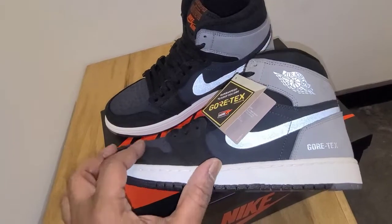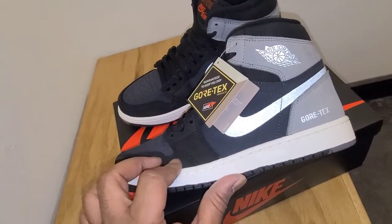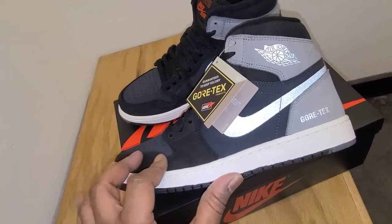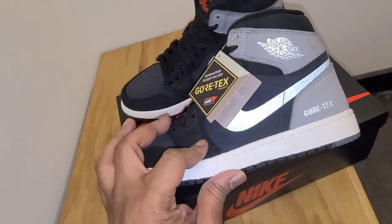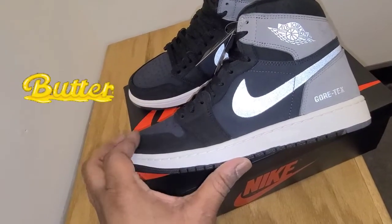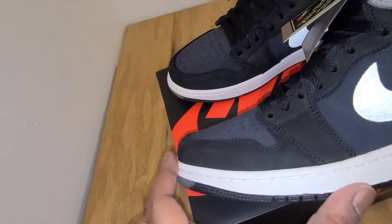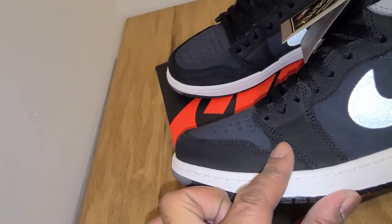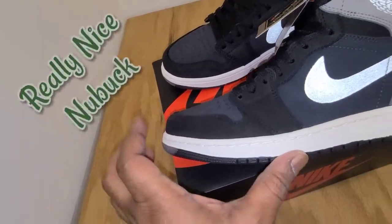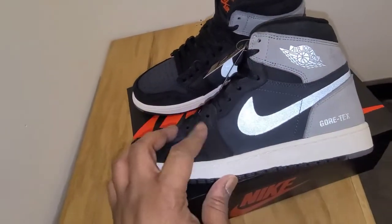When you get to the upper, this is where it gets really unique for this shoe. Right here is a really, really nice grade of nubuck. When you feel this black part, it feels amazing — it's butter soft, really clean. You can see how it's changing colors as I stroke it. So it's a really premium, nice grade of nubuck.